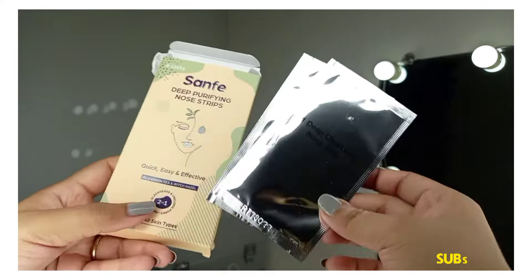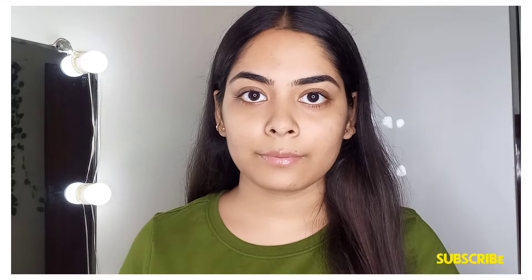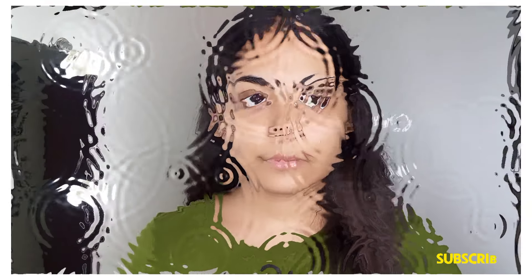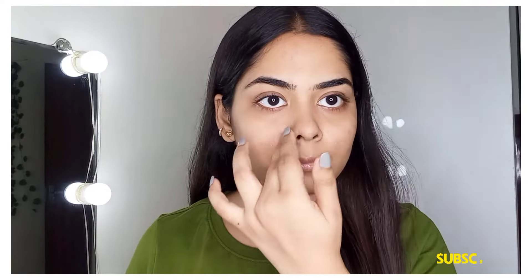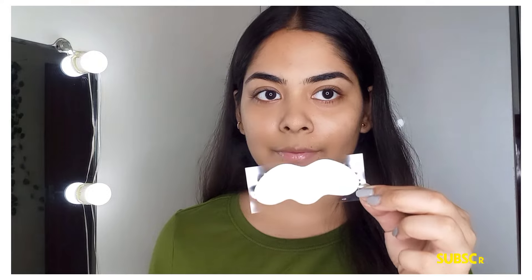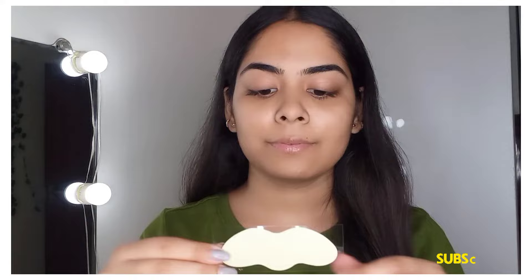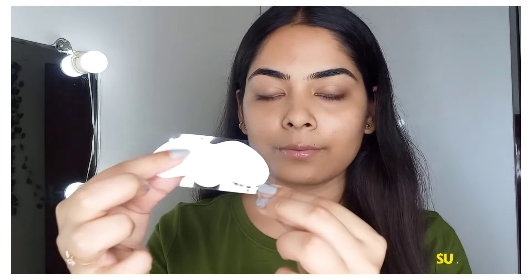First, you should wash your face and then apply normal water to your nose area. Make sure to wet the nose area well before applying the strip.